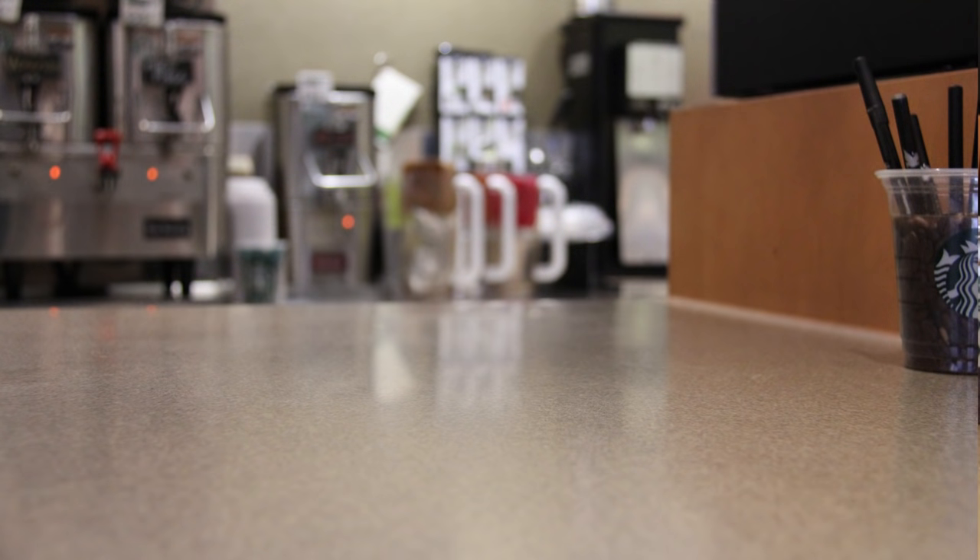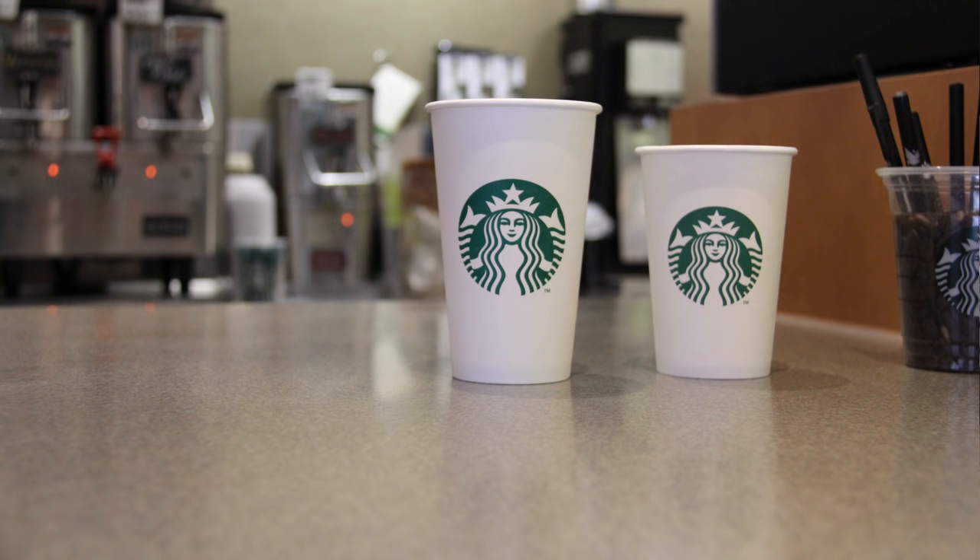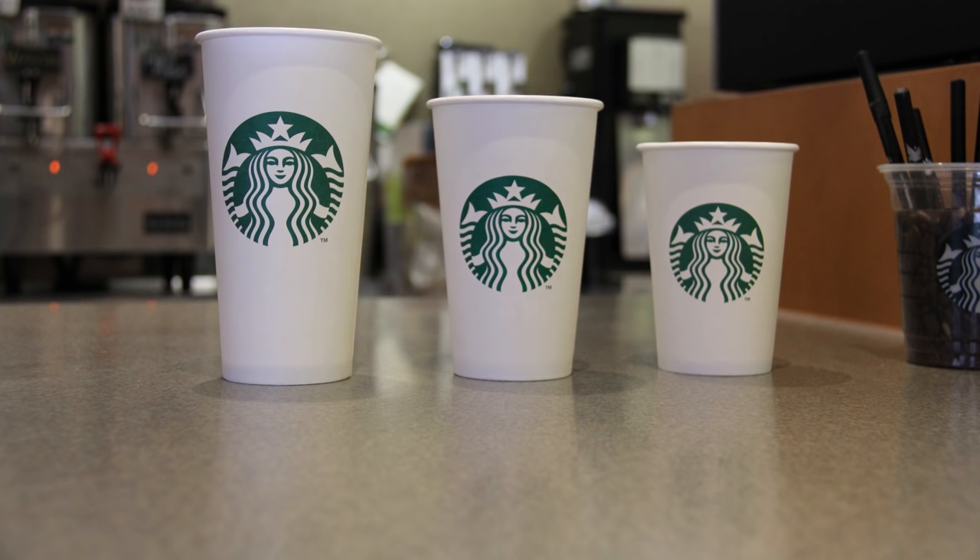The next thing we need to know is what size beverage you'd like: tall, which is 12 ounces; grande, which is 16 ounces; and venti, which is 20 ounces.